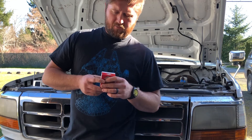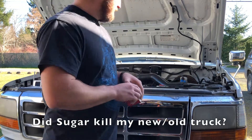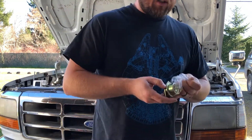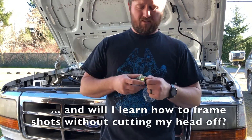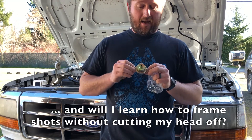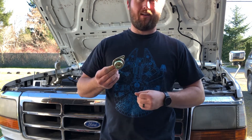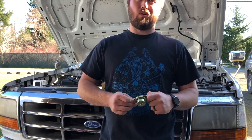This thing is called a fuel regulator and it does just what it sounds like — it regulates fuel. It tells your fuel pumps, which are generally in your fuel tanks, how much fuel to send to the engine. I have a sneaking suspicion mine aren't working, so I'm gonna tear this apart, put a new one on, and maybe this truck is gonna work.